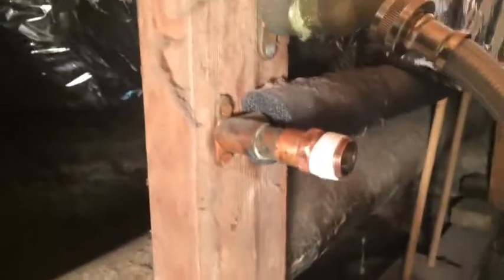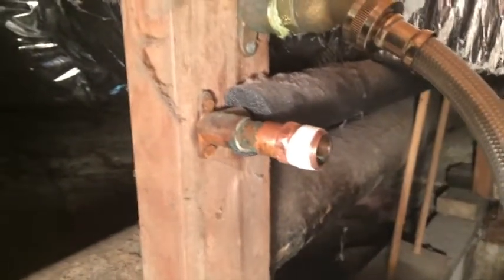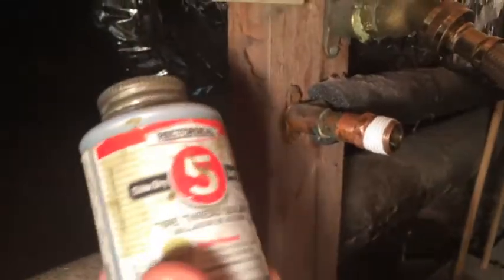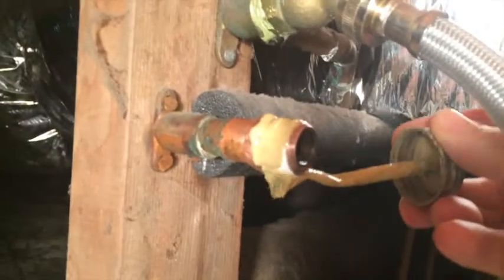And now, just for a little affordable insurance, I use something called pipe dope — put a little pipe dope on the threads. They call it Rector Seal, but plumbers refer to it as pipe dope. Make sure to stir it up real good, then take your pipe thread sealant and just put a little bit on the threads here — like so.